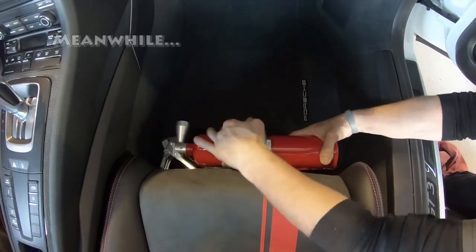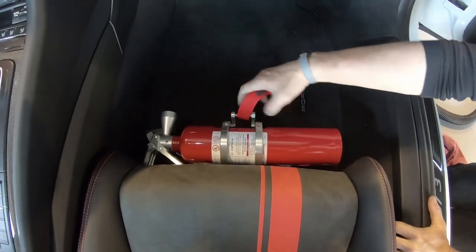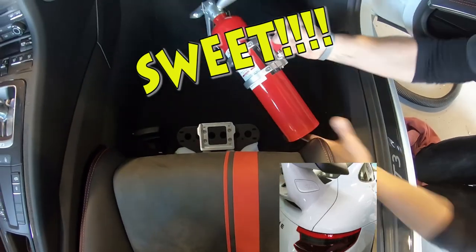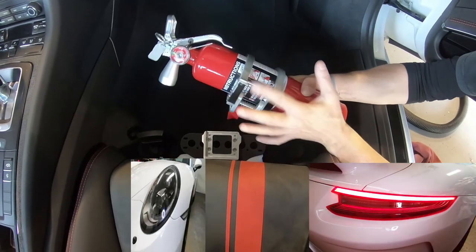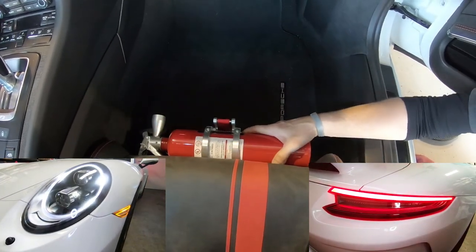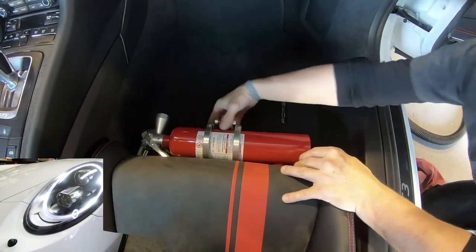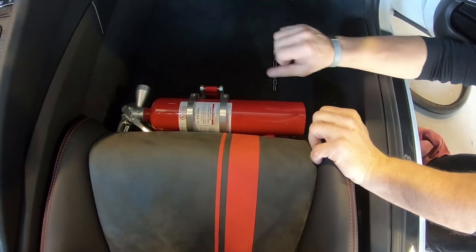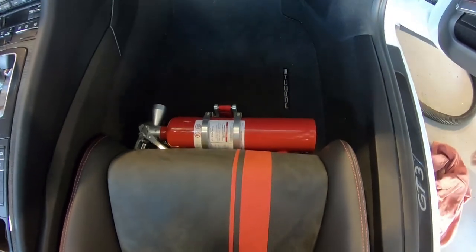Let's check in on the GT3. The extinguisher is locked in. To get it out, just pull it up and out — there it is, ready to use. Once the duct tape breaks in a little bit, it won't be nearly as hard to pull. Always make sure you lock it — push it further forward until it seats. Looks good.